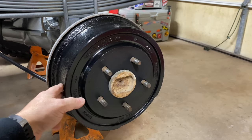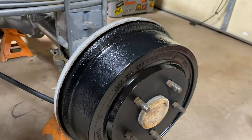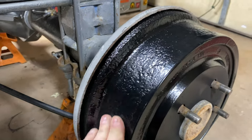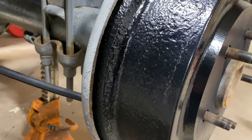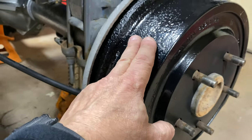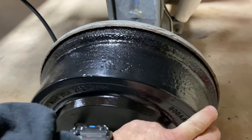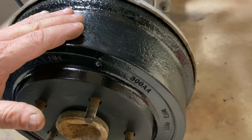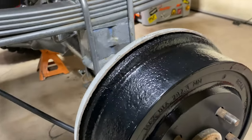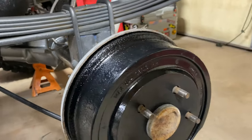Three coats went on fairly easy — the first coat dried pretty quick. As you can see, you can still see some of the pitting, and that's not caused by the spray; it's just that the spray isn't that thick. It just coats the surface. You know, spraying paint is what it is — it just covers it. That's what I used to paint my rear drums on the second gen Ram project build.